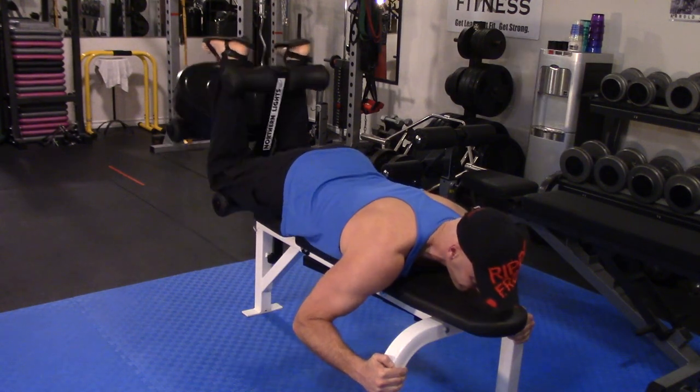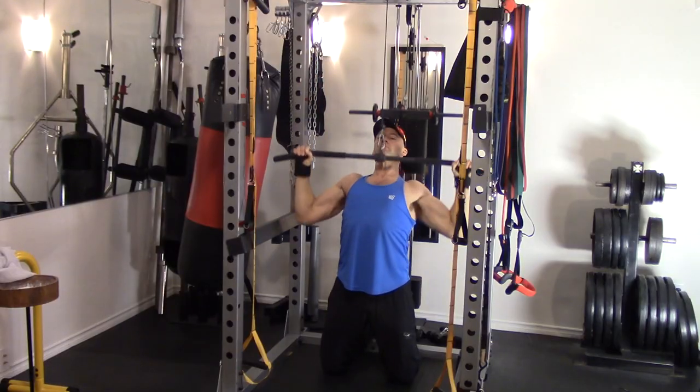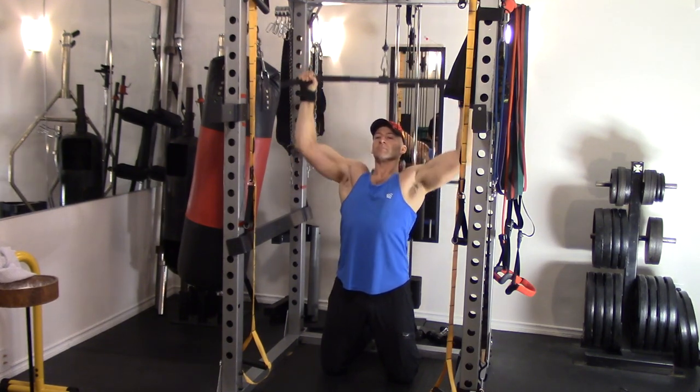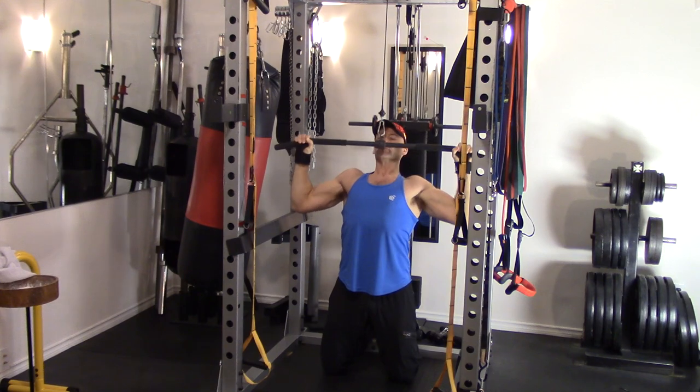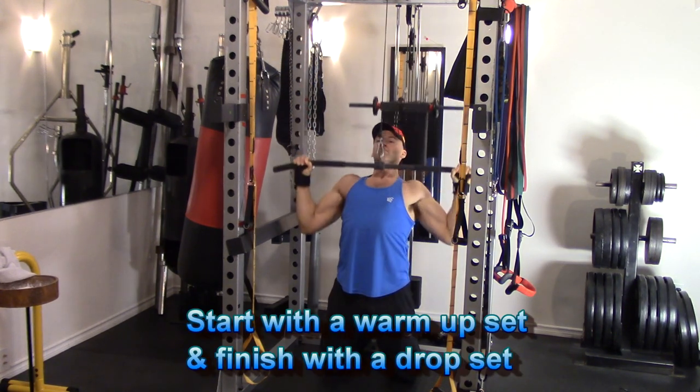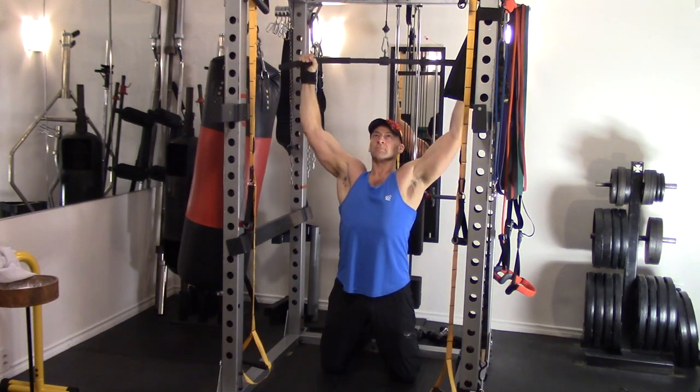Make sure you start out with a lighter warm-up set working with about 60% of your working weight on your first set. Then on your last set, when you reach fatigue, drop set the weight to about 60% of your working weight once again and perform as many repetitions as you can until you reach fatigue a second time.